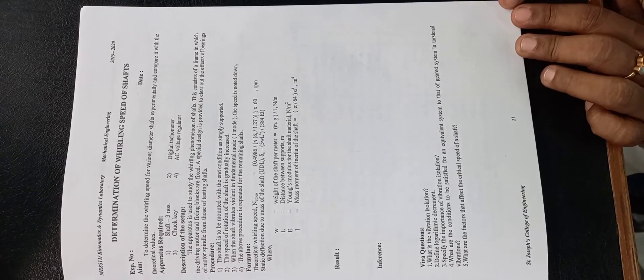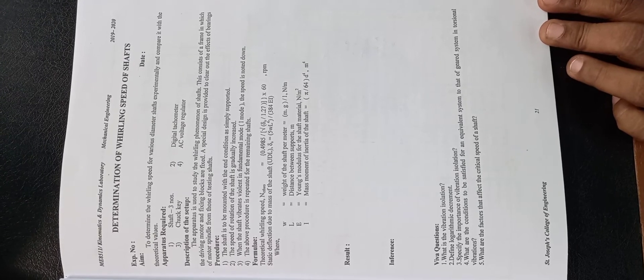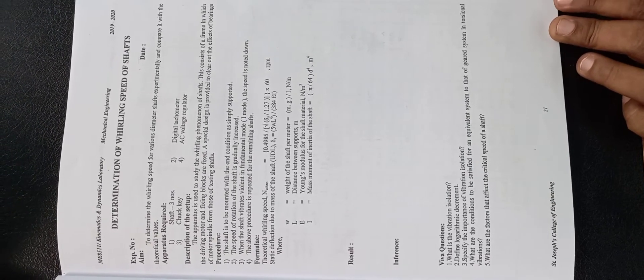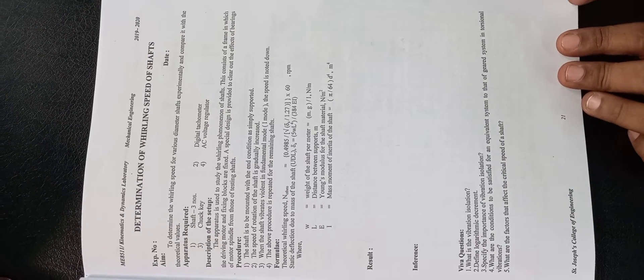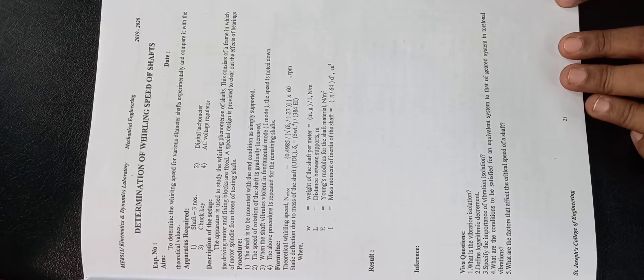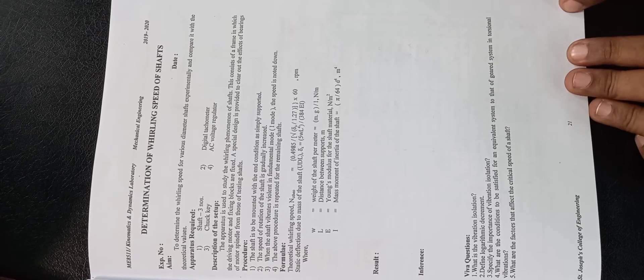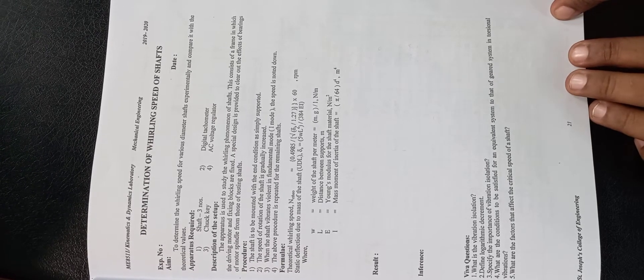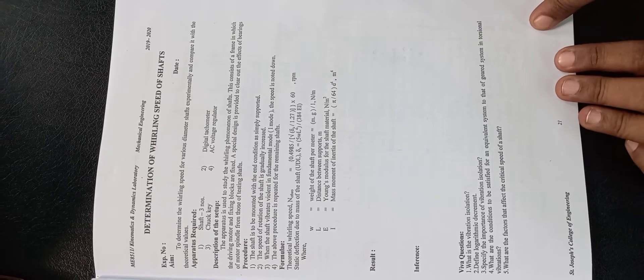We have another experiment which is the determination of whirling speed of a shaft. Whirling speed is the critical speed of the shaft at which the shaft tends to vibrate transversely, causing the centre of gravity to move eccentrically away from the axis of rotation. We are going to find that critical speed for shafts of various diameters and materials, and compare experimental and theoretical values.